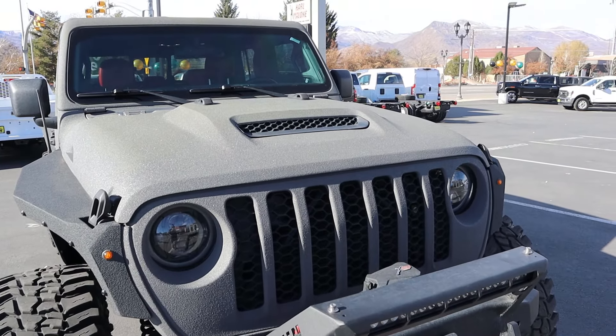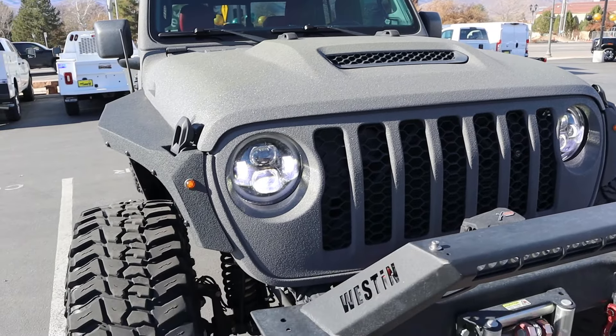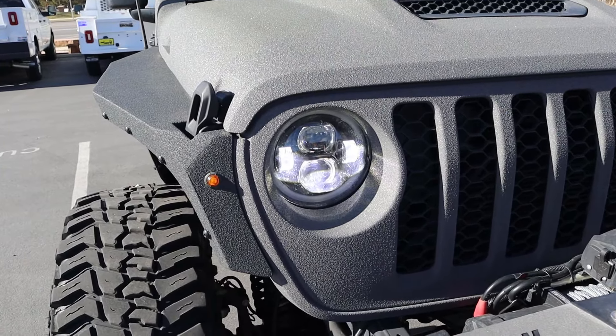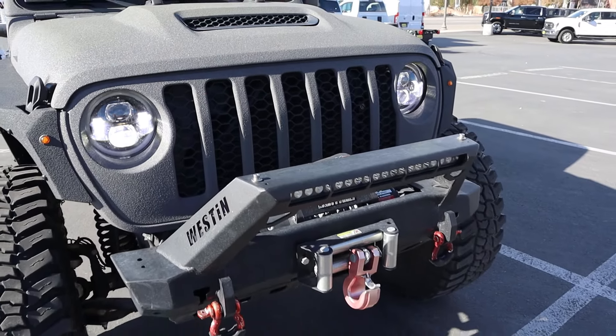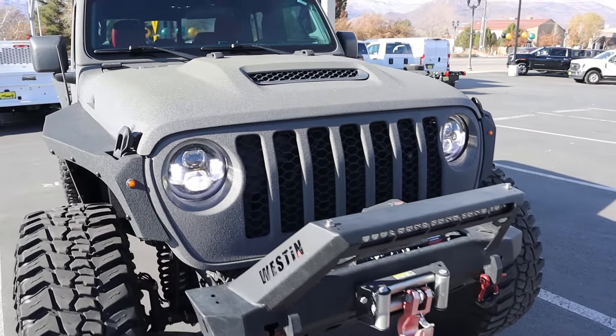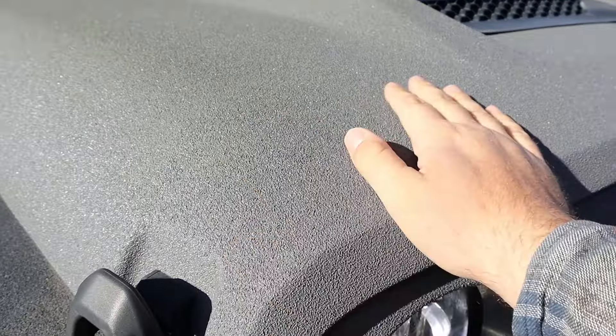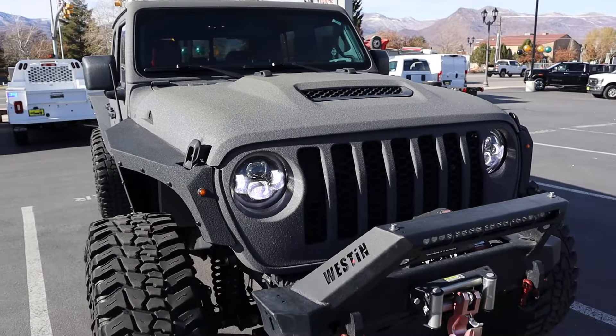Starting with the hood, I think the venting there is really sharp looking. Popping down below you have these upgraded lights with little turn signal indicators too. There's an aftermarket bumper with a winch, another cool detail. And you've probably noticed the whole thing is covered in bed liner — really cool look.